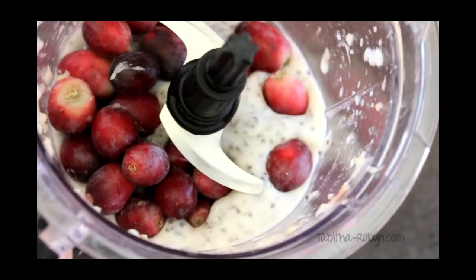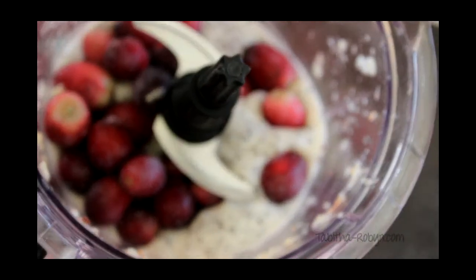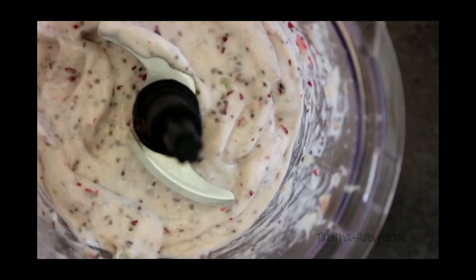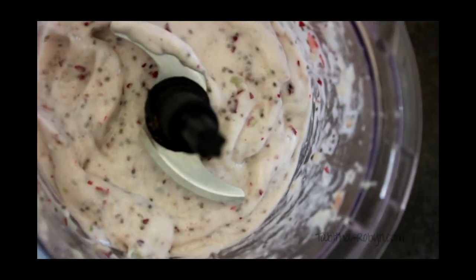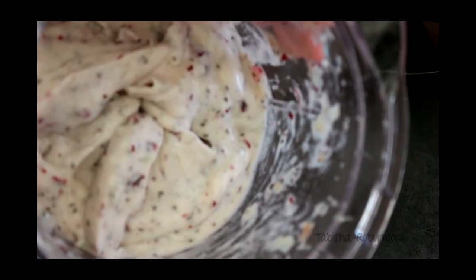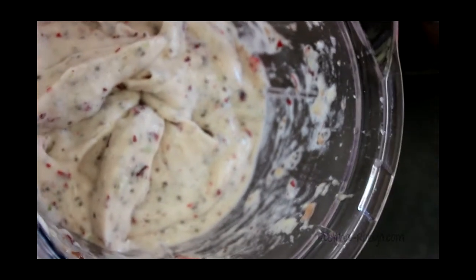This is completely optional — you don't have to use pumpkin pie spice, you could just use ground cinnamon. I prefer it because it has nutmeg, clove, allspice, and cinnamon all rolled into one. It's basically the lazy way to blend your spices together and add it to smoothies.